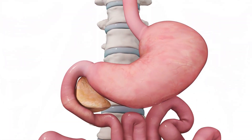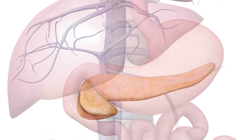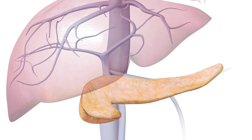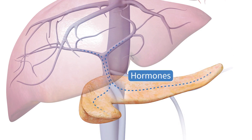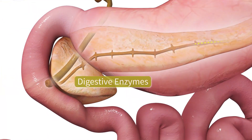Your pancreas is a long, slender organ that lies behind the stomach and intestines, near the spine. This delicate but vital gland is responsible for regulating your body's blood sugar with hormones such as insulin, and for helping break down food with digestive enzymes.